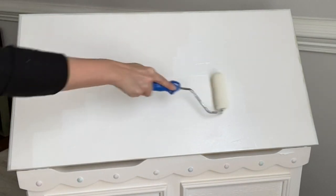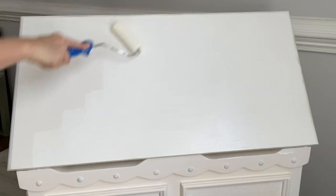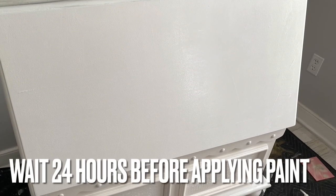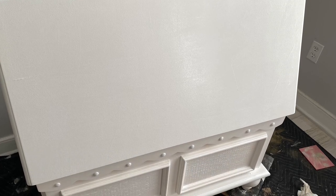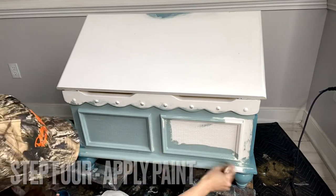It's recommended to wait 24 hours before applying your paint to the surface. After waiting 24 hours for your Slick Stick to dry and adhere to the piece, you can paint right over top with your chosen paint products.